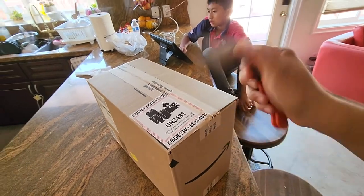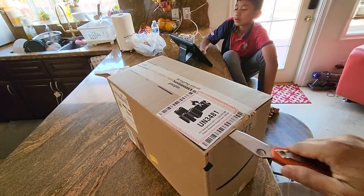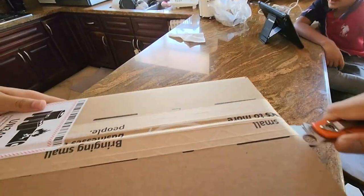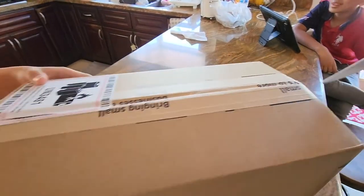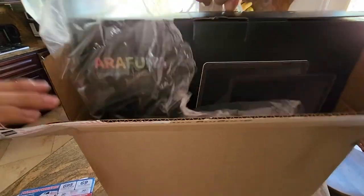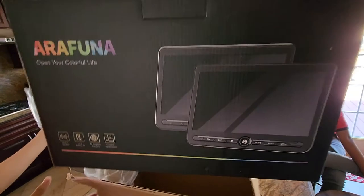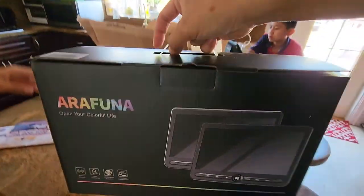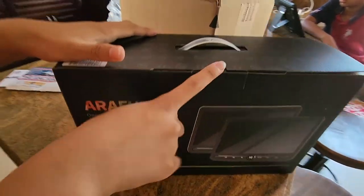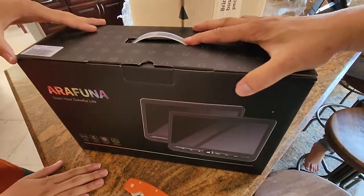I got this from Amazon. I'm excited to hold the box carefully — I'm going to cut myself. I think I can pull the box open. It's an Arafuna DVD system. This is for the kids in the backseat. So we'll be installing it in a Volkswagen Atlas. Actually, Jesse will. We'll be right back.